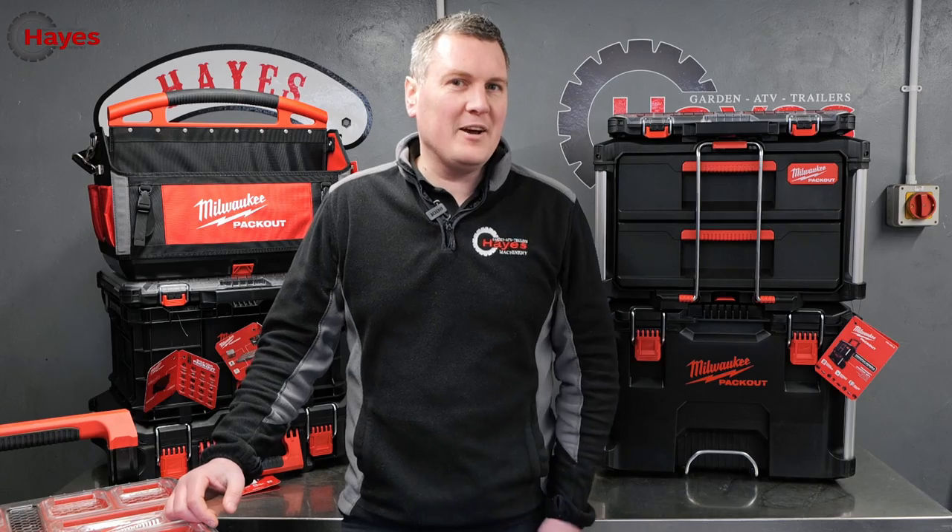Milwaukee Packout — is it the best modular tool storage system in the world? Let's find out.